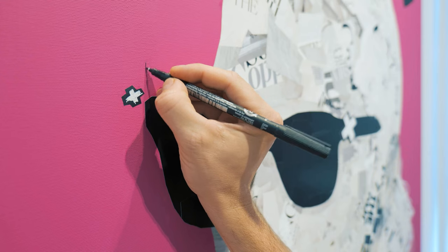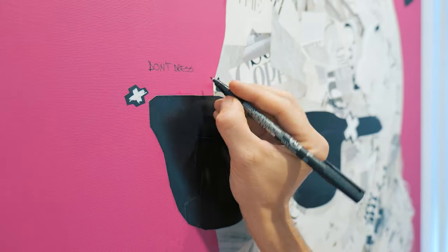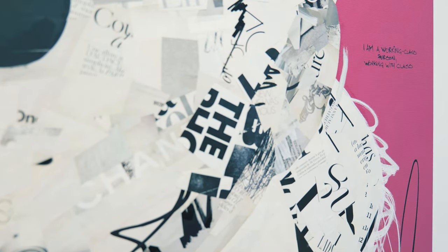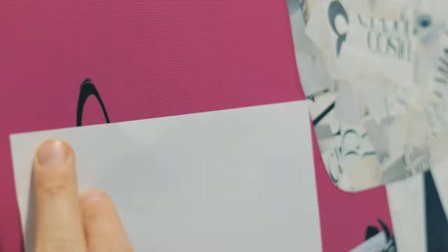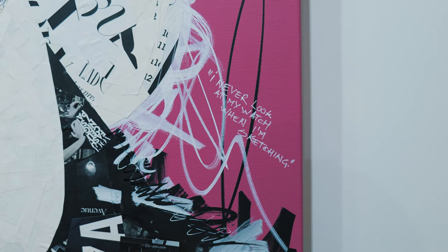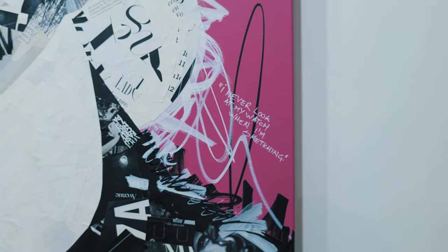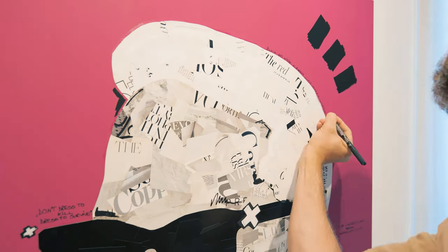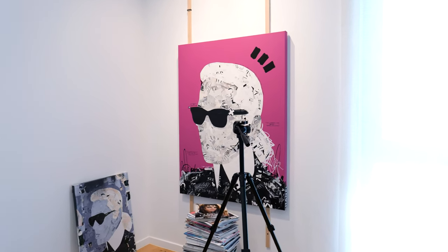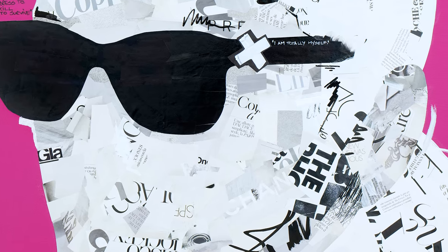The last step was to add some quotes. I chose a few quotes by Karl Lagerfeld that I found truly inspiring: "Don't dress to kill, dress to survive." "I am a working class person working with class." "I am totally myself." "I am not crazy to discuss fashion with men — I couldn't care less about their opinion." "I never look at my watch when I am sketching." "Black and white always look modern, whatever that word means." "What I love best in life is new starts." The reason I added these quotes is to be a reminder that my anti-portraits do not represent the person itself, but rather the influence that they had on our culture and society.